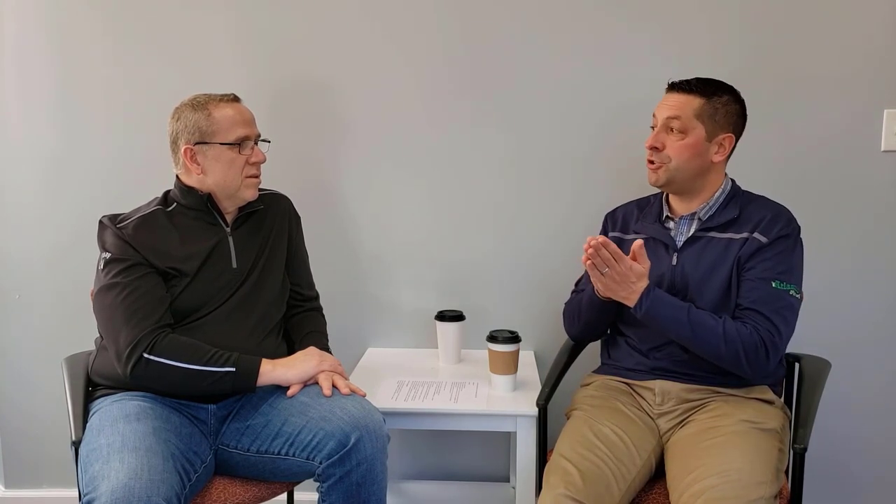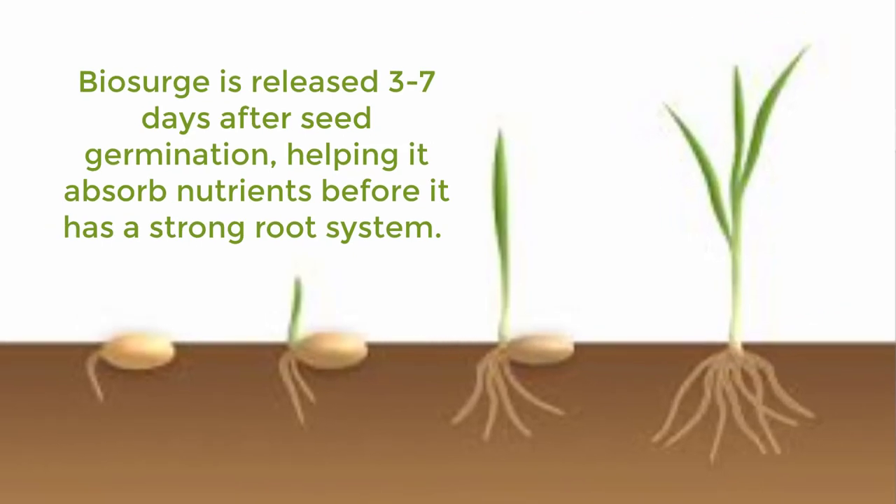We can't give away all of our secrets, but we're mixing these products together in a liquid form and impregnating that into our blender — spraying it into our seed blender as we go, coating all those grass seeds. The advantage that gives is in the first couple of days after that seed starts to germinate, that treatment washes off the grass seed and becomes root-available to be taken up before the plant really has a strong enough root to be mining nutrients out of the soil. So it's giving that grass seed just that little advantage in the first three to seven days after germination to get going.